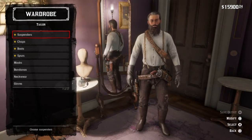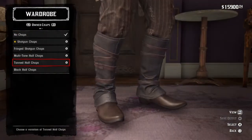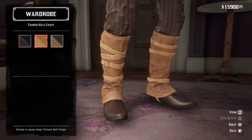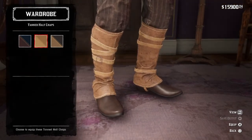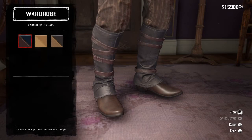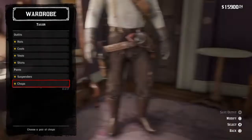You're going to go over to Chaps and you can decide what you want to do here. You can either get the Tanned Half Chaps or you can just leave them clean and not do anything. I'm going to not do anything with them.